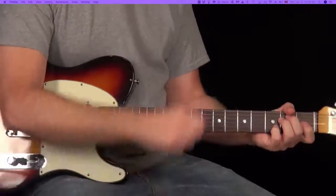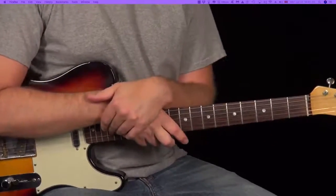So I hope you've enjoyed this rhythm. Make sure you check out the tab — that's a great way to practice it. And then we'll see you next week.